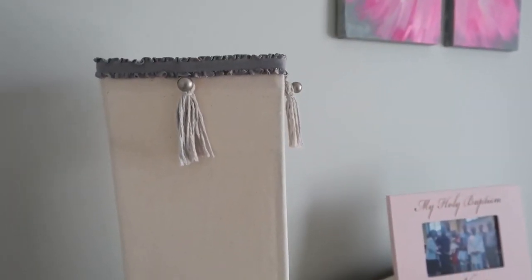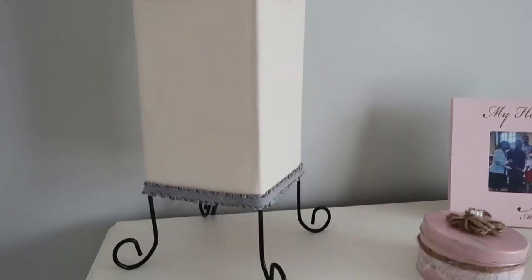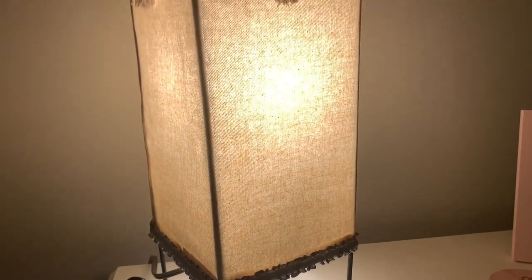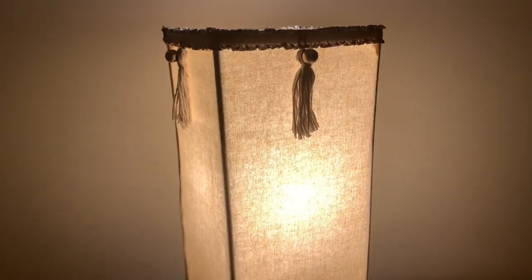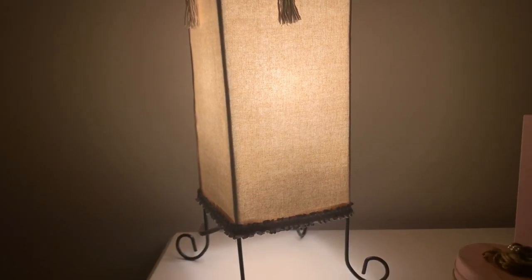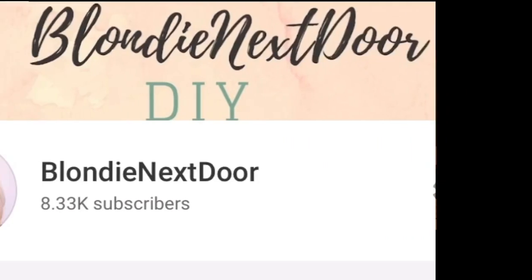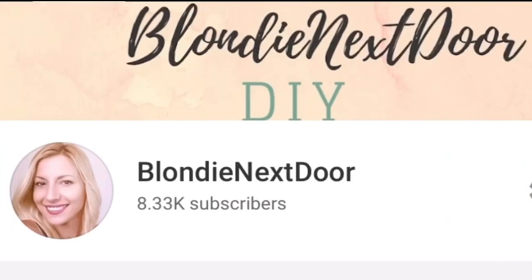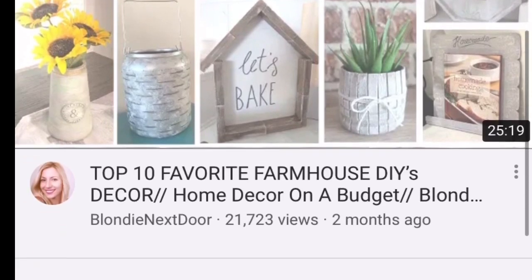I had everything on hand that I needed to create this lamp, so for me it was absolutely free. But if you want to recreate it, you can see how easy it is to completely change the way your lamp looks. This is how it looked at night and I think it's just gorgeous. If you're new to my channel or coming from Lisa's channel, welcome! My name is Jelena — I'm a stay-at-home mom of two kids and I love doing DIYs and crafts on a budget.